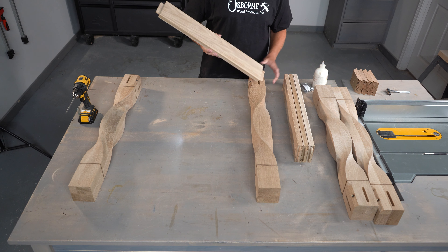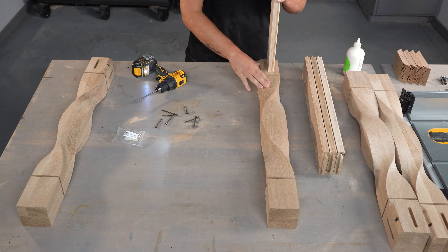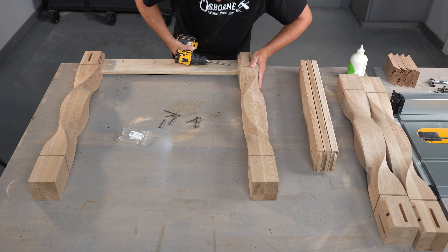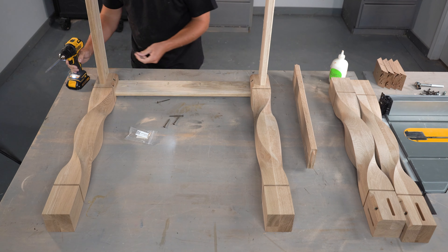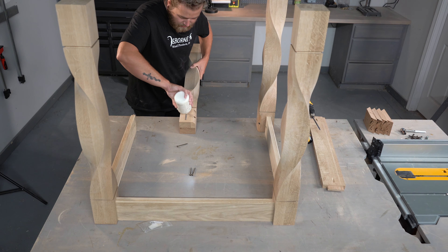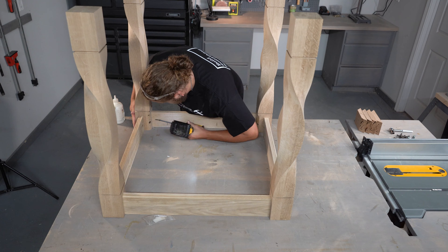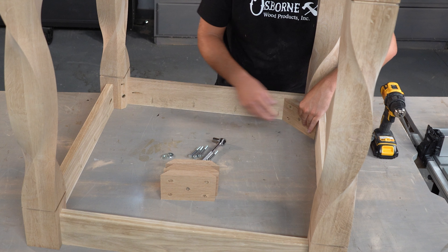If you're interested in a more in-depth tutorial on assembling table bases, I'll leave a link in the description below. Now that we've got our skirts attached to our legs, we're going to go ahead and install our corner blocks and then we'll be done with the table base assembly.